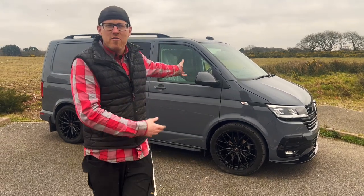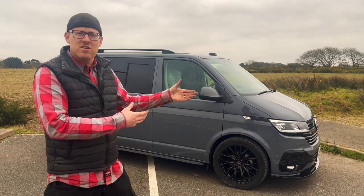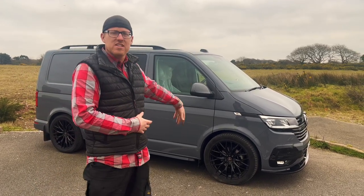What's going on people? Another project in the shop. This is a little bit different to what we usually do. This is brand new — this is a T6 Transporter.